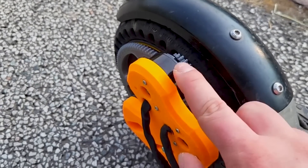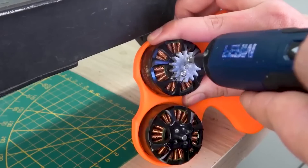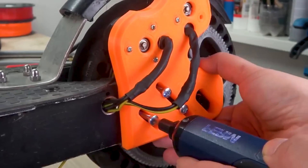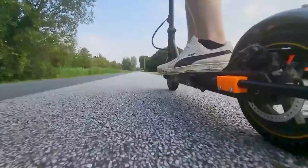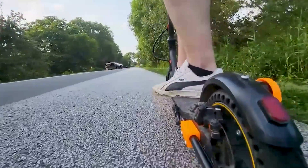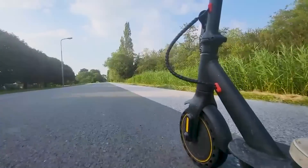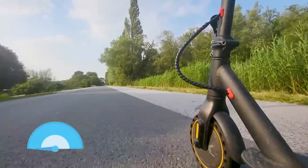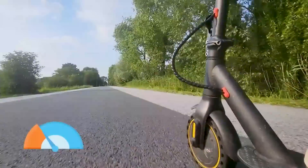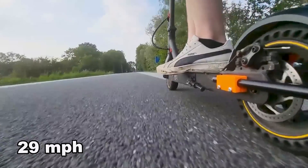The motors are starting to get a little warm now, but let's see if we can top this. 29 miles an hour — and judging by that sound I think that's all we're going to get today.